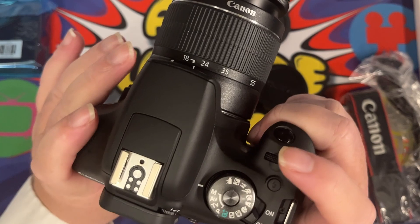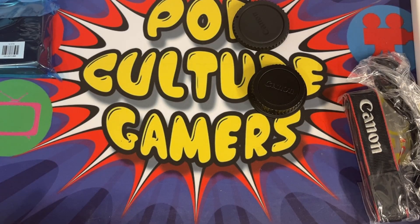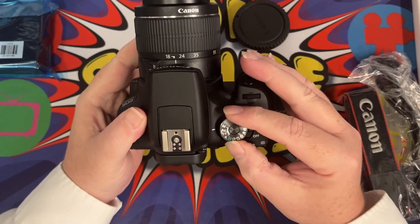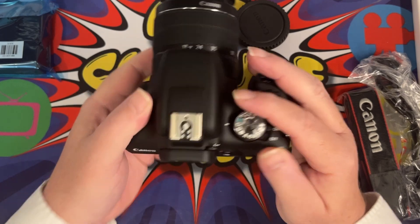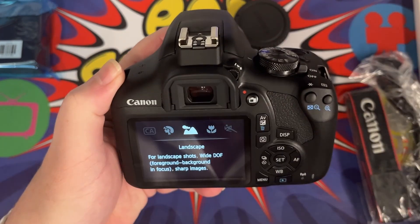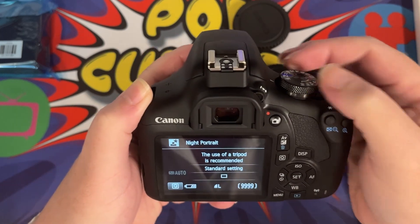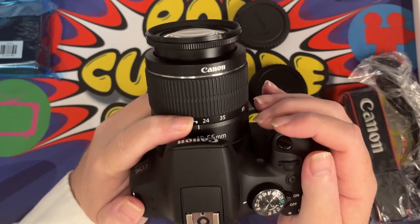Now let's turn it on. Just give the screen a quick wipe and put the date in. So there we have it — we've got the actual settings. It's at the moment on manual; we have an Av mode, Tv mode, and a Program mode. We have a plus, and then we've got all the various different other modes. We can put the flash off, Creative Auto, and we've got Portrait, Landscape, Macro, Close-up, and Sport.